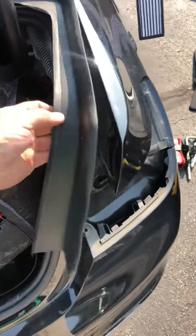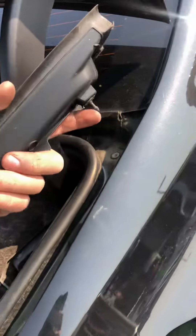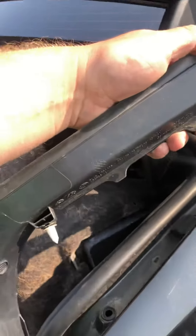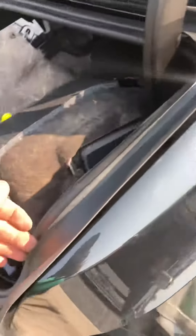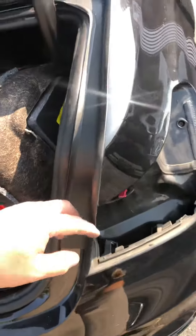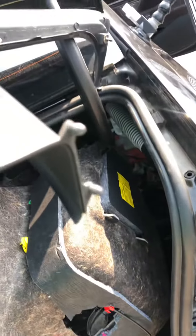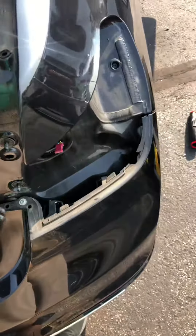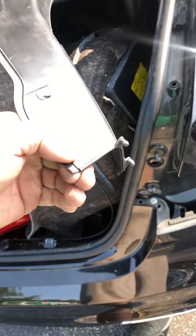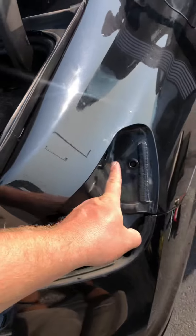When you open up the trunk there are two push pins, one here and one here. This one came out the whole way, but that's all right — I just reached up in here, popped that, pulled this back, worked my hand up and popped it up. There are also two plastic pins down here that sit into the bumper, just so you're aware.